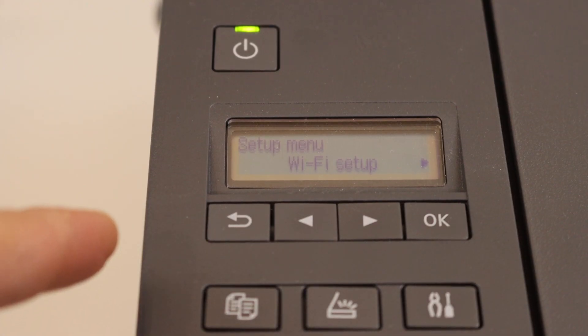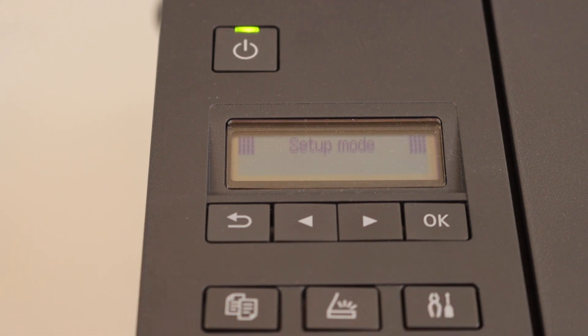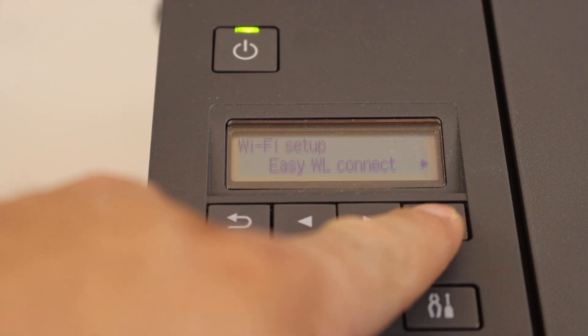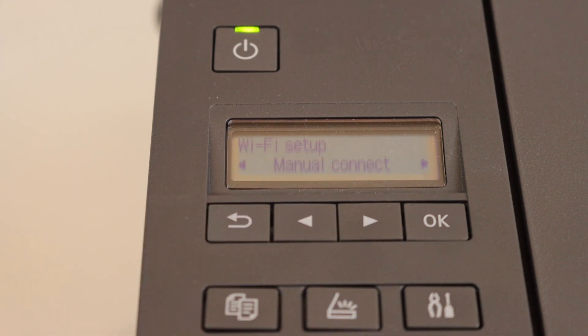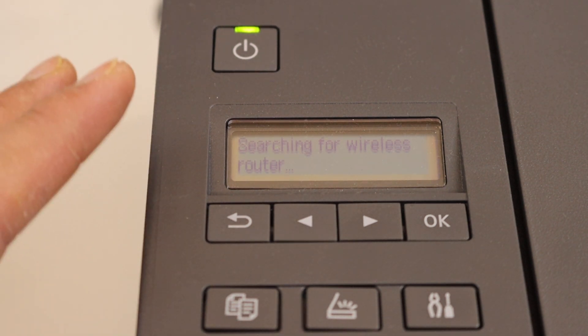In the control panel, you will see the settings icon — press it. Your printer will show Wi-Fi setup, so click OK. Now go ahead and select manual connect. It will search for the router or Wi-Fi network of your home or office.